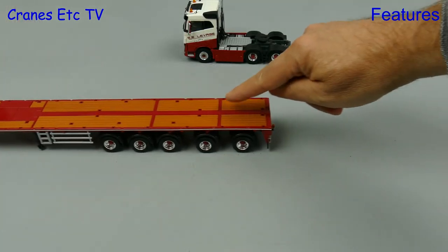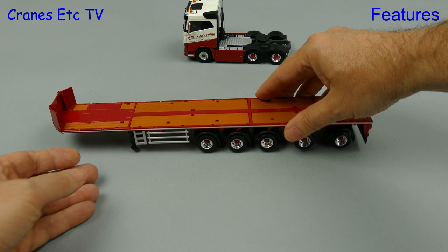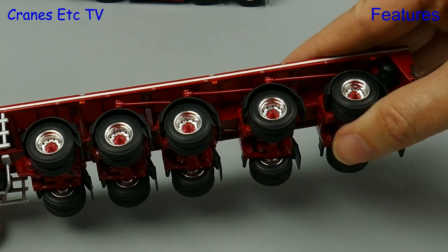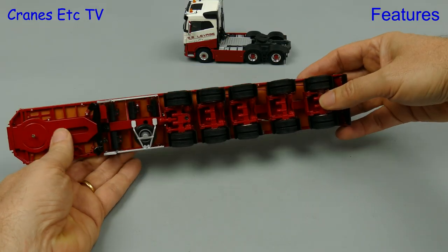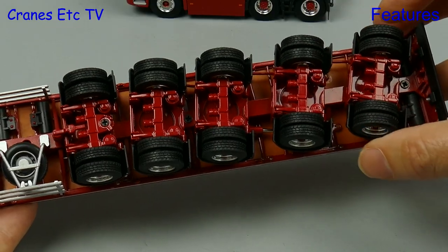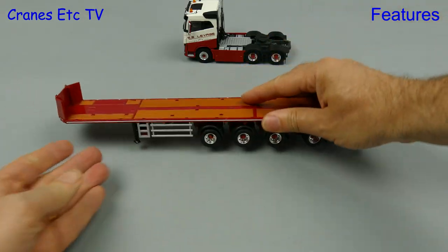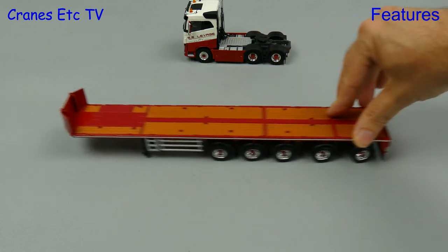Boldly and with determination we move on to the ballast trailer, and it seems to be engineered really well because it rolls very smoothly. Each of the axles has got its own independent sprung suspension, and a feature that works particularly well is the steering on the rear four axles. It's proportional with the rear axle steering the most, so when you push it around a curve it corners very nicely.